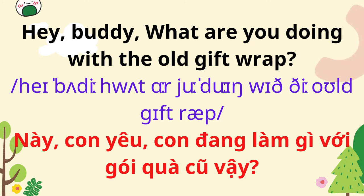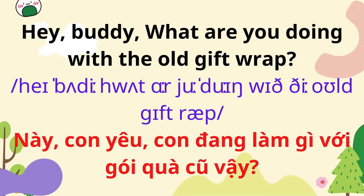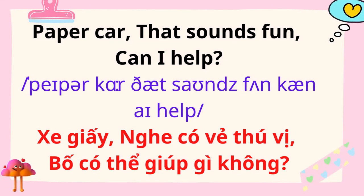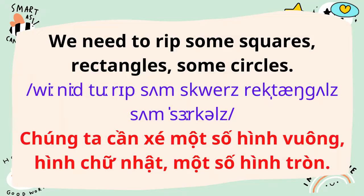Hey buddy, what are you doing with the old gift wrap? I'm going to make a paper car. A paper car? That sounds fun, can I help? We need to rip some squares, rectangles, and some circles.